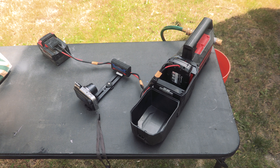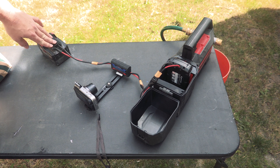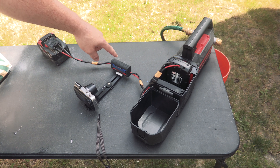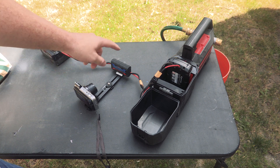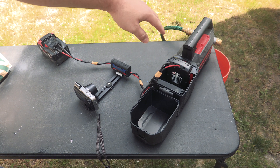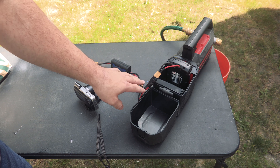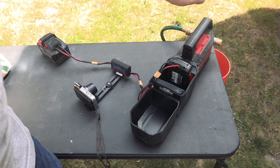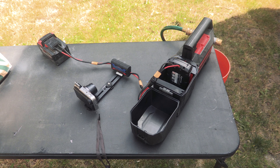A quick recap of the setup: we've got a 9 amp-hour Milwaukee battery, with custom leads pulling from only two of its channels. That's going into a 150-amp meter with a little camera to record it. That feeds into our dummy battery, which will eventually have a bunch of power supplies plugged into it. In this case, we have the Milwaukee pump — let's figure out what this is going to pull.